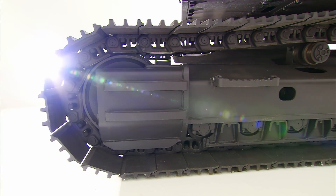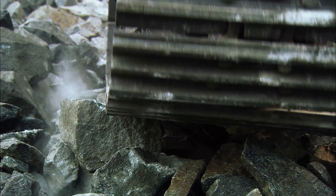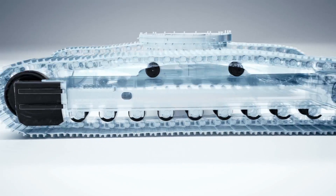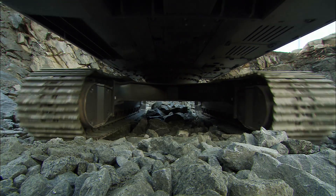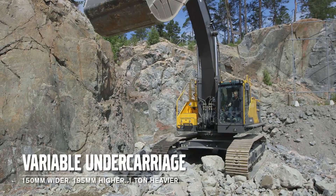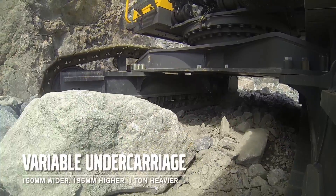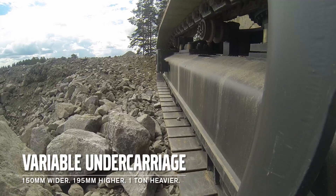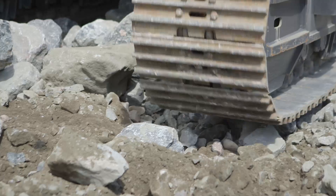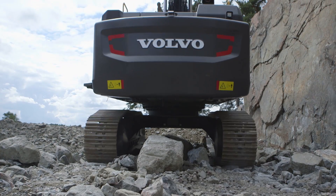The undercarriage is made from high strength steel, and along with the large diameter rollers, provides a longer working life and durability for the machine. Beneath the top rollers, there are holes to prevent dirt build up and reduce roller wear. An additional option is the variable undercarriage, that is 150mm wider and 195mm higher than the standard one, adding approximately one tonne to the total machine weight.